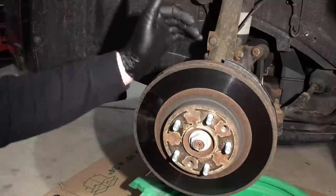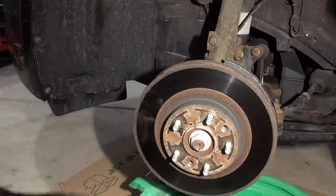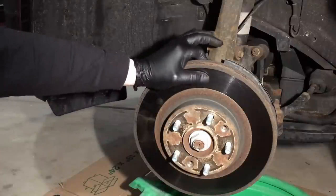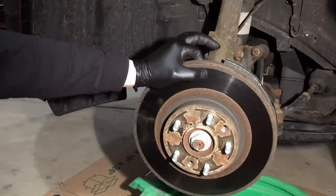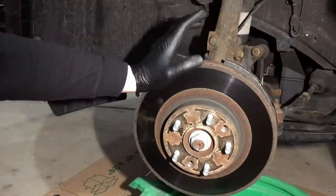At this point the rotor is literally held on by rust, so you need to shock it and get it off. Since we're replacing the rotors — and it's always a good idea to replace the rotors, you don't want to cut them — if you cut rotors you'll be back here in 3,000 miles changing them out again. I'm telling you, replace them.